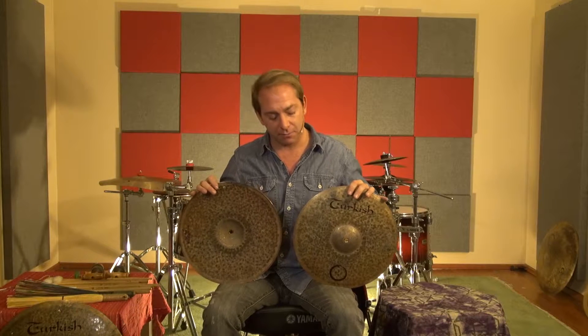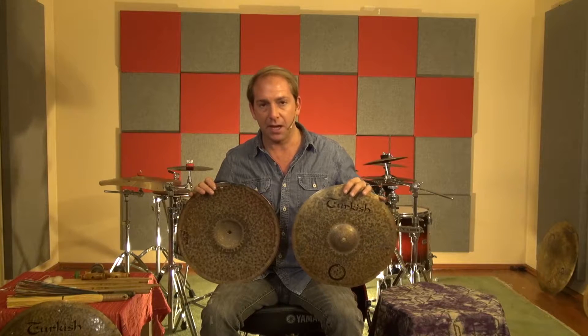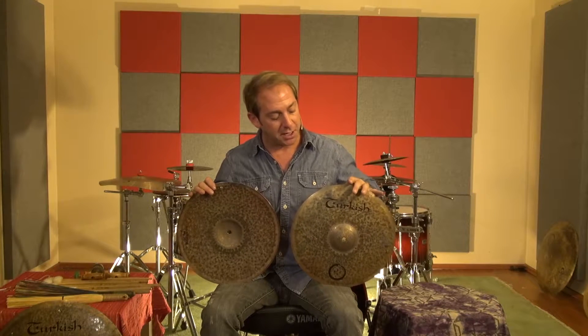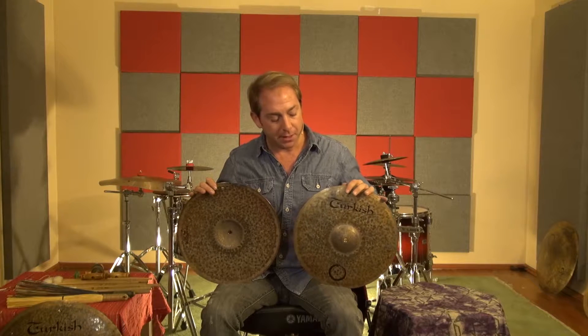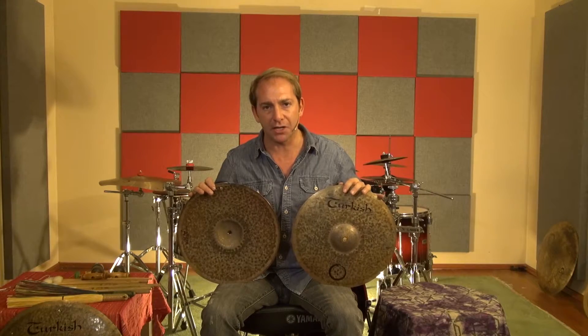Now I'm going to take all three sizes of the tops and show you a little bit of variations in the sound qualities. The weight of the cymbals are very compatible to being used also as small crashes or splashes. So I'd like to demonstrate that now.